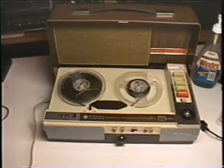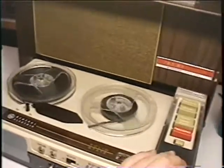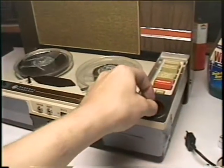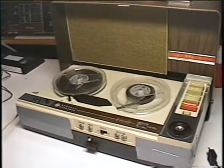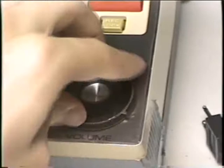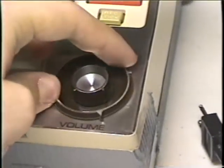Now let's hear how it recorded music off the radio through its microphone input. The volume is all the way up. Waiting for the break of day, searching for something to say, flashing lights against the sky, giving up my close-by eyes.